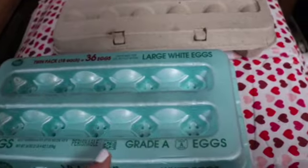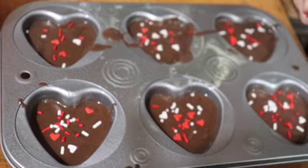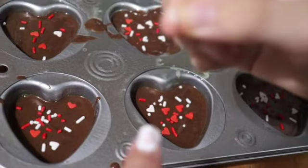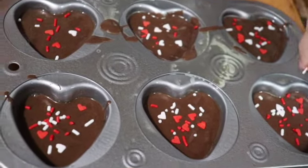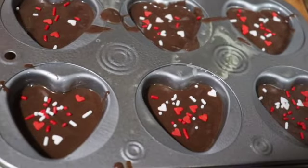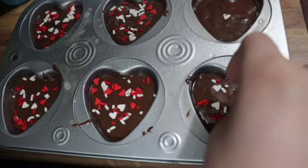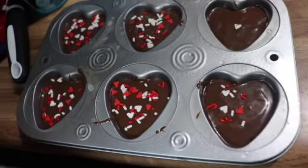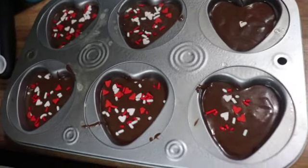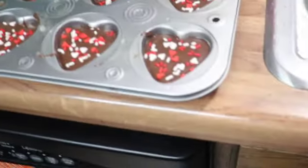Also gonna be making and decorating some Valentine brownies. Here's a heart pan — there's hearts and a lot of stuff. These are really cute pans that I just picked up at the Dollar Tree, so we're gonna try them out and see how they work. I picked out two so the boys can each have their own pan to decorate. Here's Brody's — they both look so delicious and I'm sure they're gonna smell amazing.